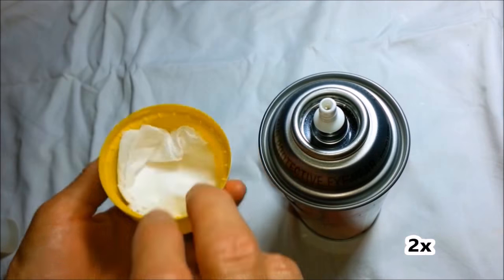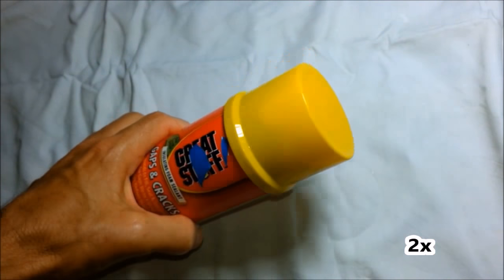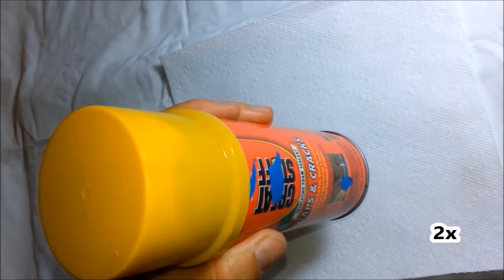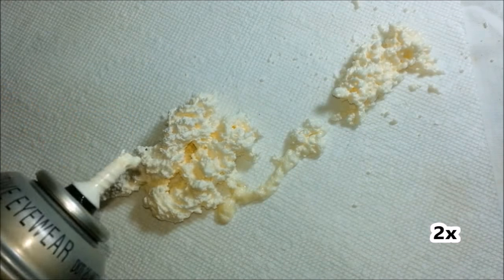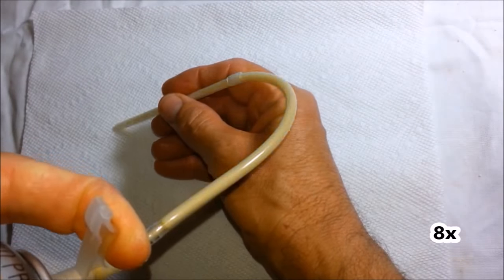Put a piece of paper towel under the cap to catch the mixture when shaking the can or in case it gets knocked over. Since the remaining castor oil in the valve can prevent polyurethane from curing, when you get ready to use the can again, shake the can well and discharge a few shots of foam to clear out the castor oil. Then put the applicator on and use the can as you normally would.